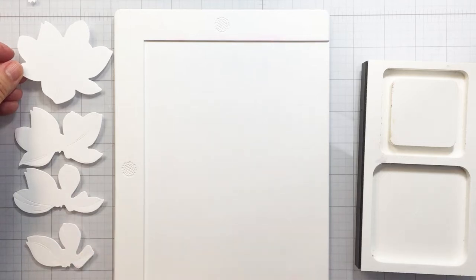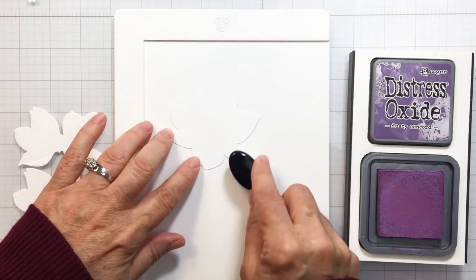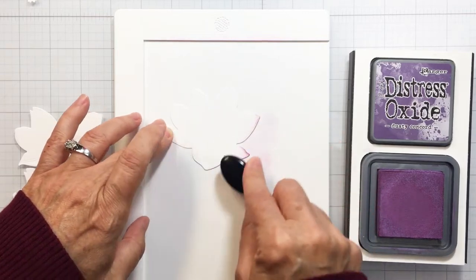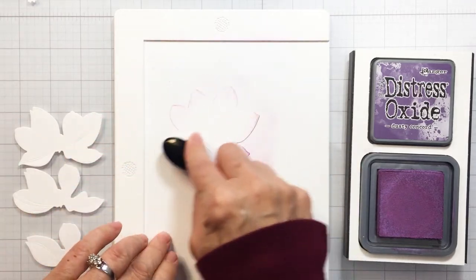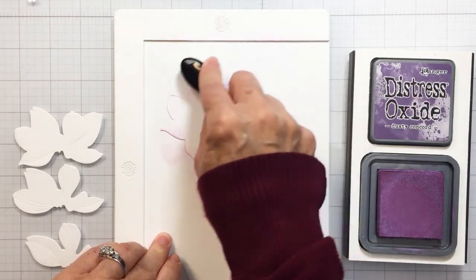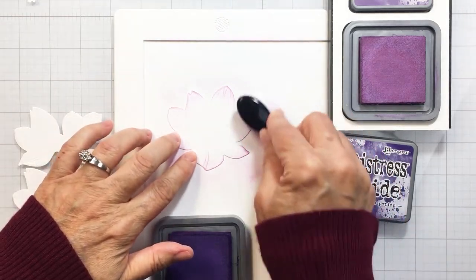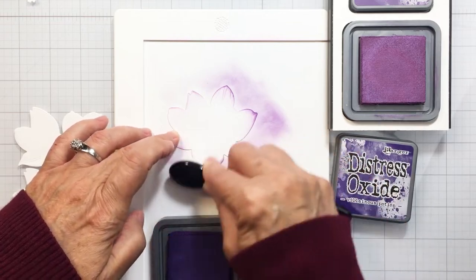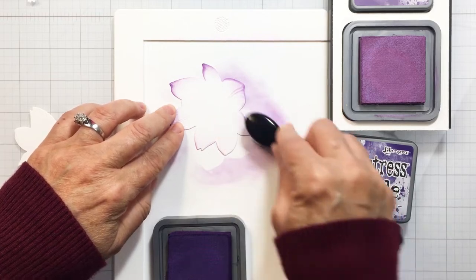What I like to do with my Lovely Layers is line them up in order of their layers. By the way, you can see a graphic on the Honeybee site on how to layer these — it's super easy, you really won't need the graphic, but it is there. I am using Dusty Concord and also Villainous Potion on my magnolias. I wanted to do something different for the color, and I love purple, so these two colors are just gorgeous together.